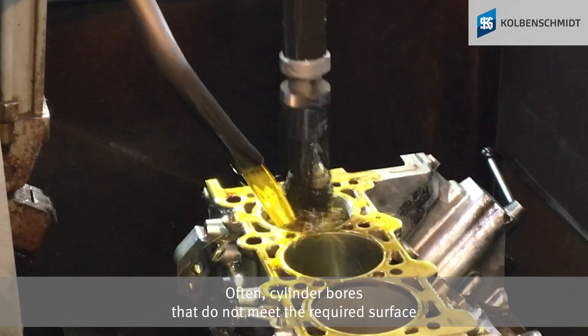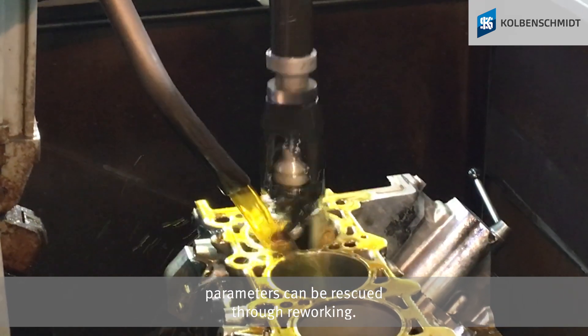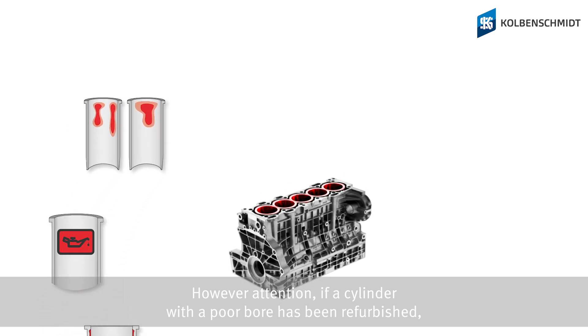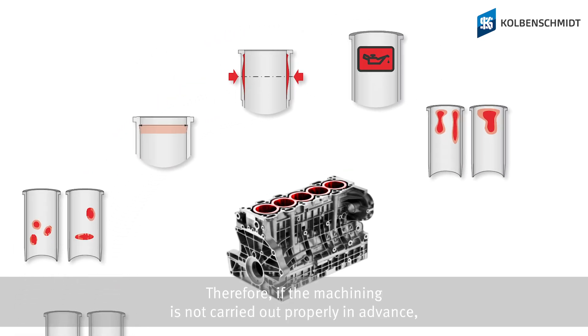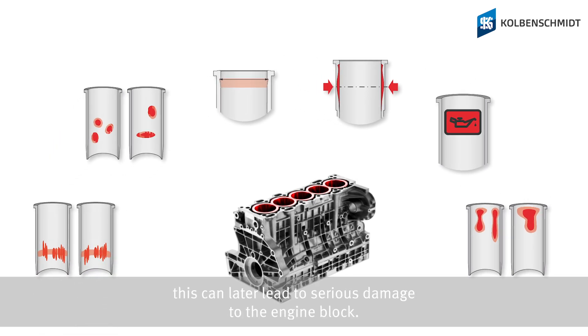Often, cylinder bores that do not meet the required surface parameters can be rescued through reworking. However, attention: if a cylinder with a poor bore has been refurbished, the cause of the engine damage can be varied. Therefore, if the machining is not carried out properly in advance, this can later lead to serious damage to the engine block.